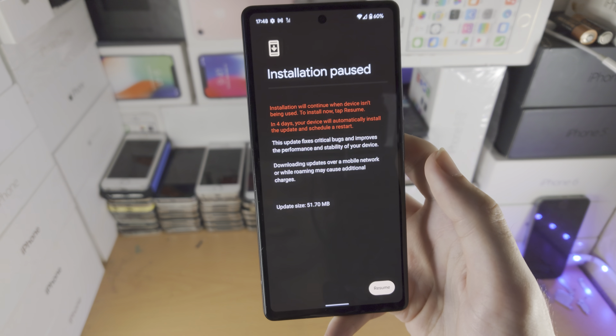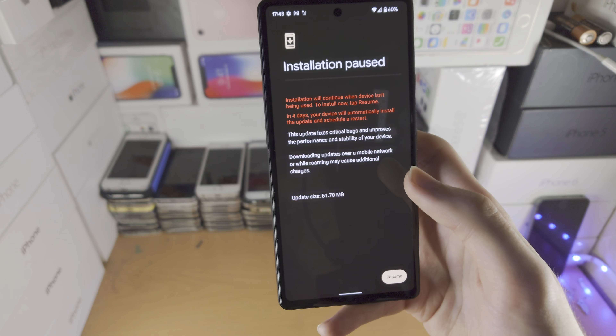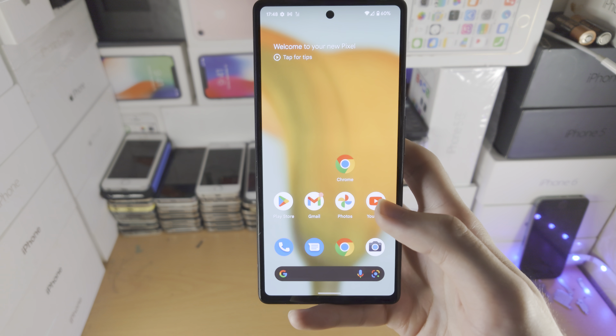From here it's going to find if there are any new updates. For me it says update size 51 meg and there's a resume button. For you, you may just see an install button instead — tap on install and it will install the system update into your Google Pixel 6a.